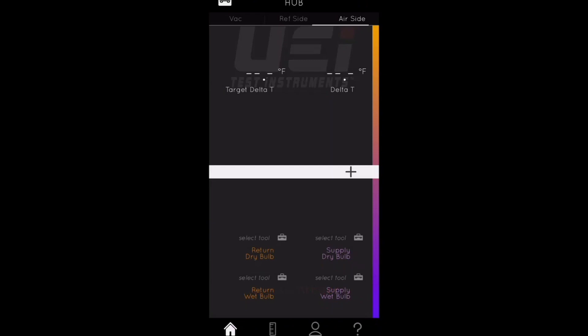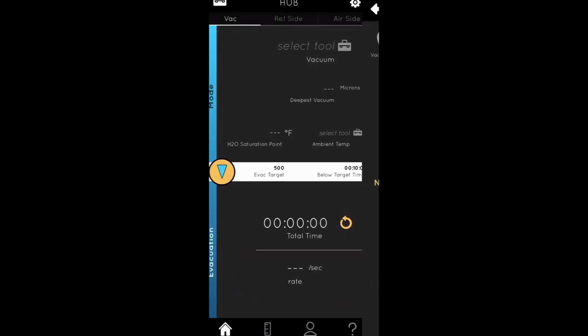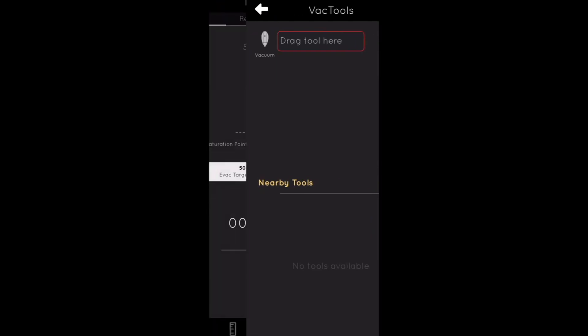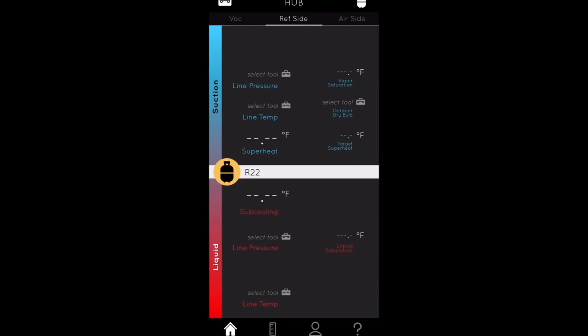When pairing any devices, just hit the toolbox, see what tools are available, and drag and drop to the red box — that's how you pair a device. You do have to make sure the device you're trying to pair is actually engaged. For the clamp meters, they turn on when you actually clamp onto something — it gets notified and starts blinking green, and that's how you know the device is on.